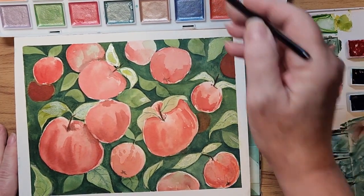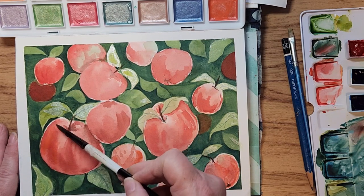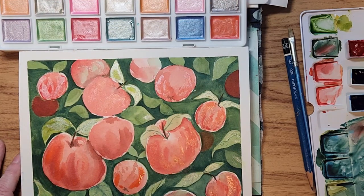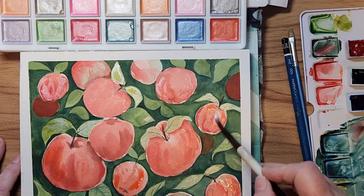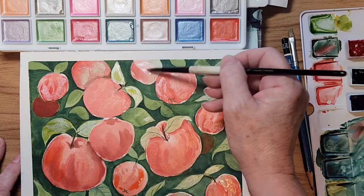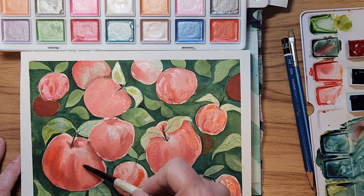You can also, if you have a big enough set like this one, add a little bit of shimmer to your apples. And on the whiter parts you can use a very pale pearl color — so you can put that where the lights are on the apple, and that would help them to stand out.